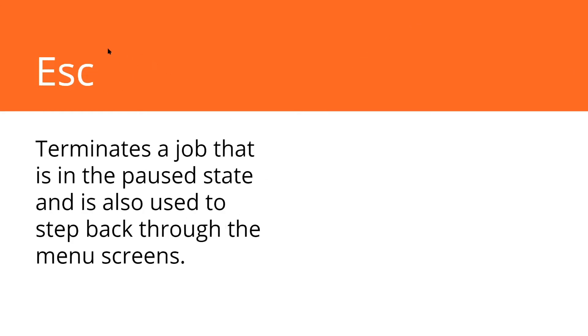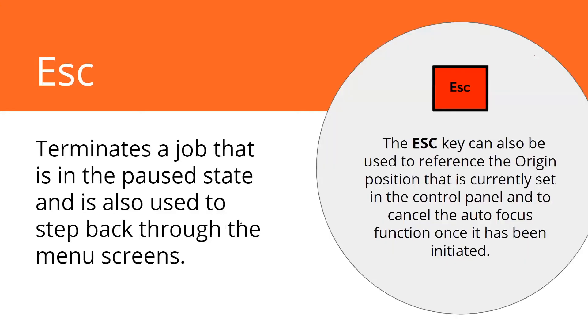Escape terminates a job that's paused and is also used to step back through menus. If you're digging through the menu, the escape key lets you get out of sub-menus. If you have a job paused and you don't want to continue it, hit escape and it'll cancel it. There are also a couple of other prompts that might come up on your screen asking you to hit enter or escape — it's just the red button on there. It will also reference your origin point again for you.